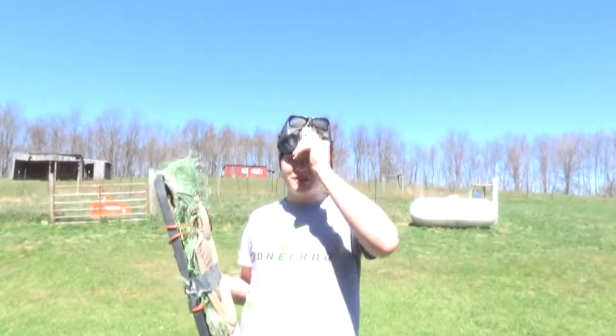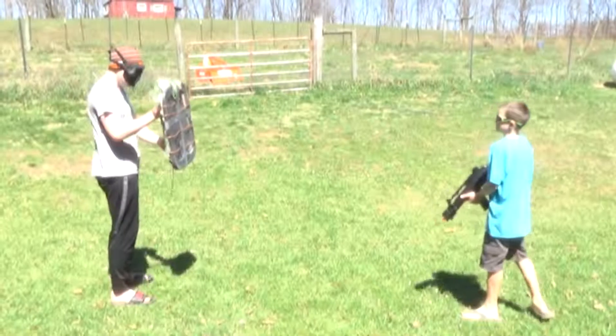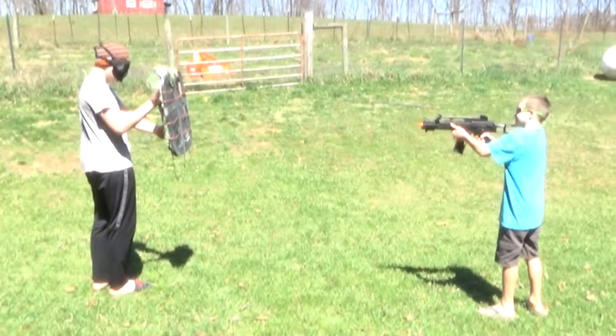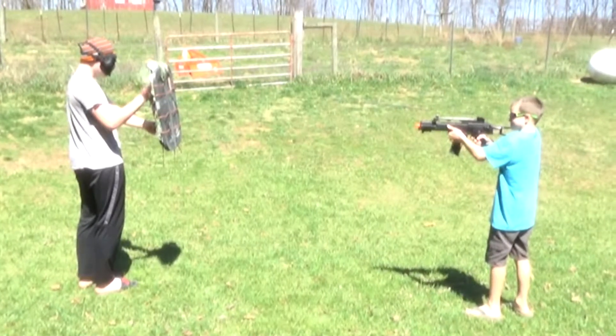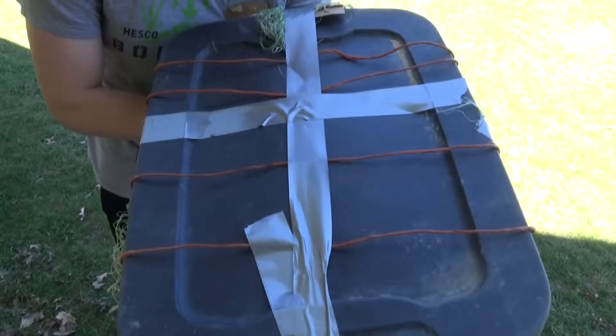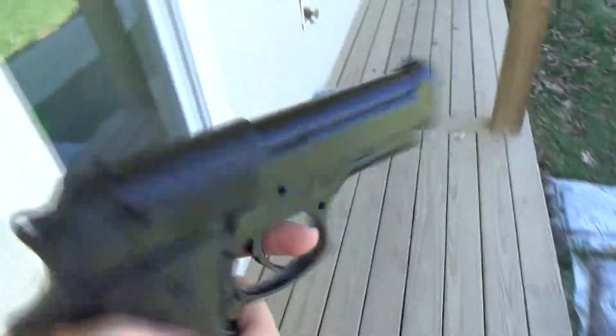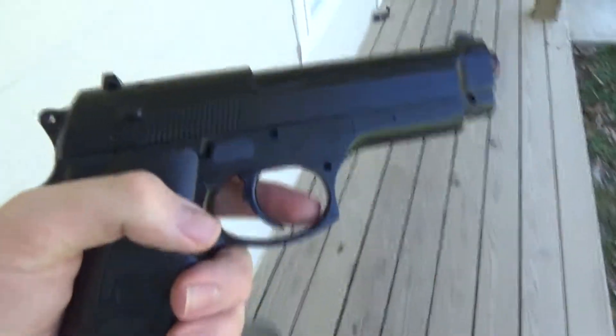Here goes nothing. I see absolutely nothing happened — 200 FPS didn't do anything to my magnificent shield.